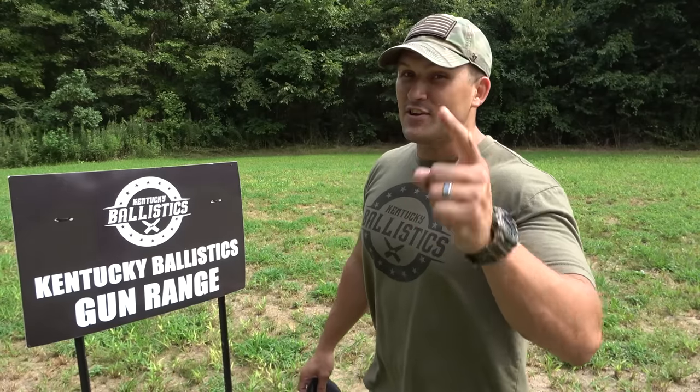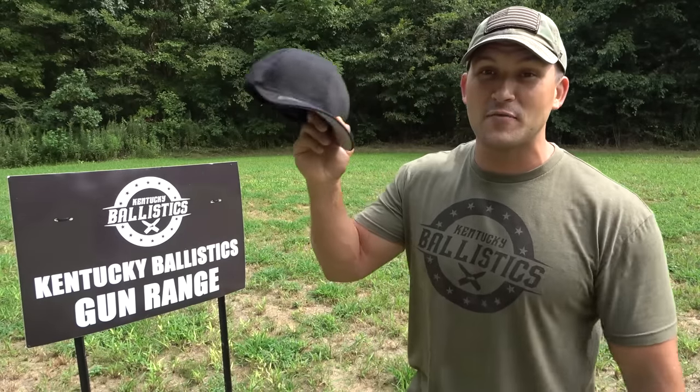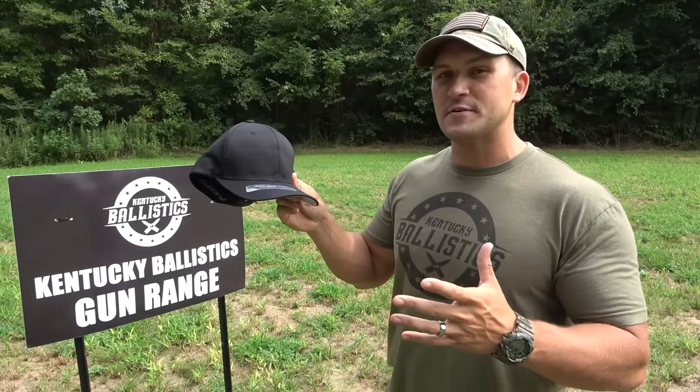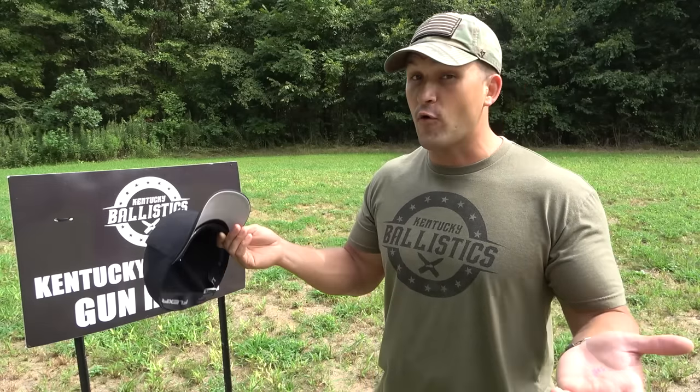What's up, everybody? My name is Scott, and you're watching Kentucky Ballistics. We're back out on the range, and today we're gonna have some fun with this. This is a bulletproof baseball hat. This is supposed to be level 2A, which means it'll stop .22, .380, .38 special, 9mm, and .45.